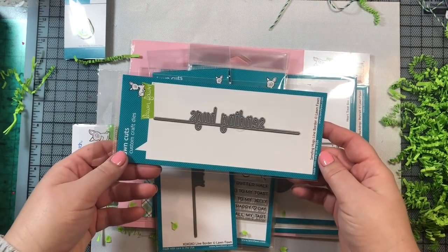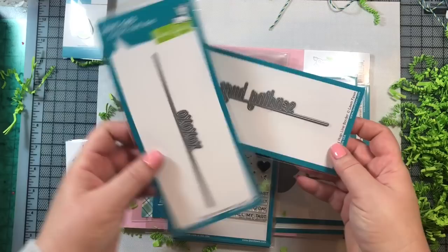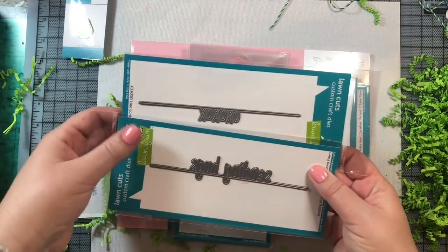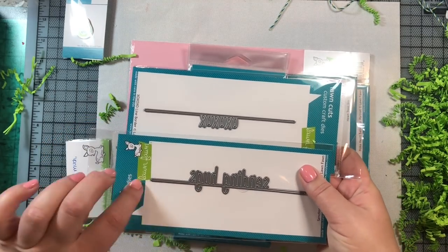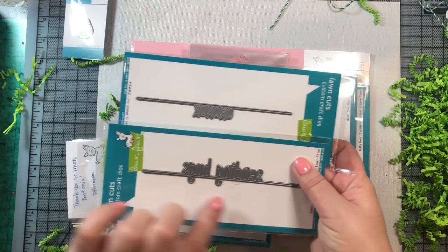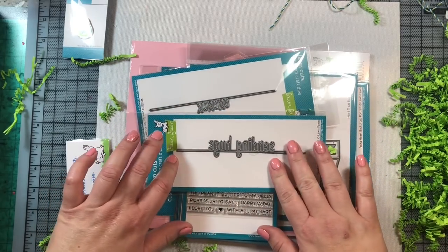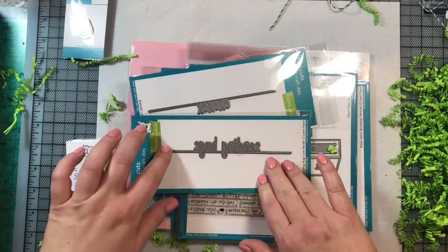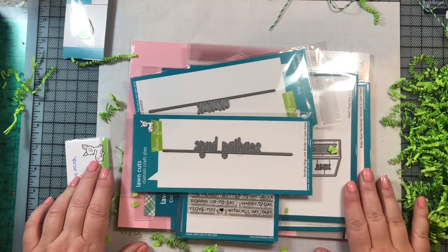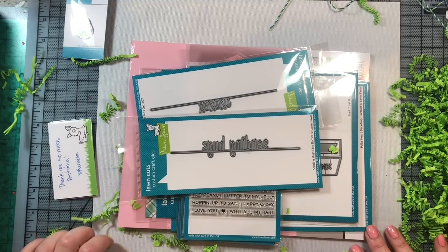I also got the Sending Hugs border die and the XOXOXO border die. Those are great to add to the bottom of a card — a nice design element that helps you separate out the different parts of the card panel. You could have black and white zigzag paper on the bottom, or plain black paper, and then your scene or pattern paper above. It's a really nice way to help with design.